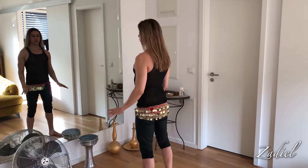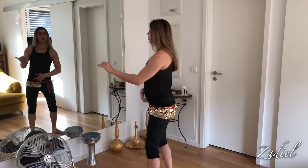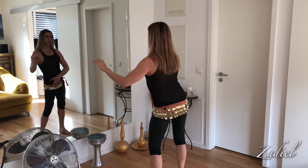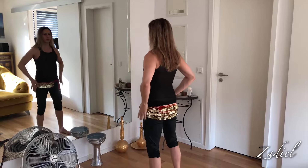Hi everybody, welcome to my newest belly dance tutorial. Today I will teach you the tipple shimmy with a figure eight. First I will start with a figure eight — this is an eight to the back, not to the front or down. I go back, back, back with a figure eight, just a line eight.